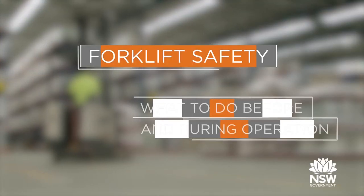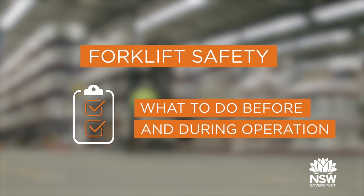Every year people are killed or seriously injured by forklifts. We're going to discuss forklift safety and what you need to do before and during operation.